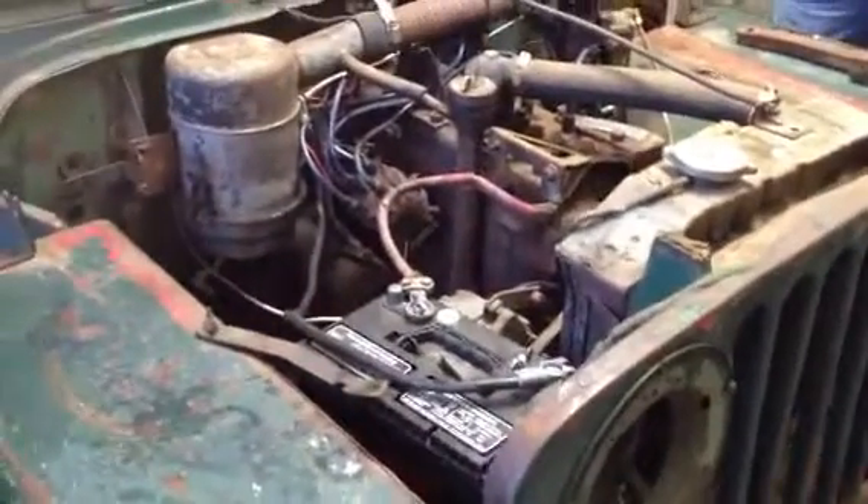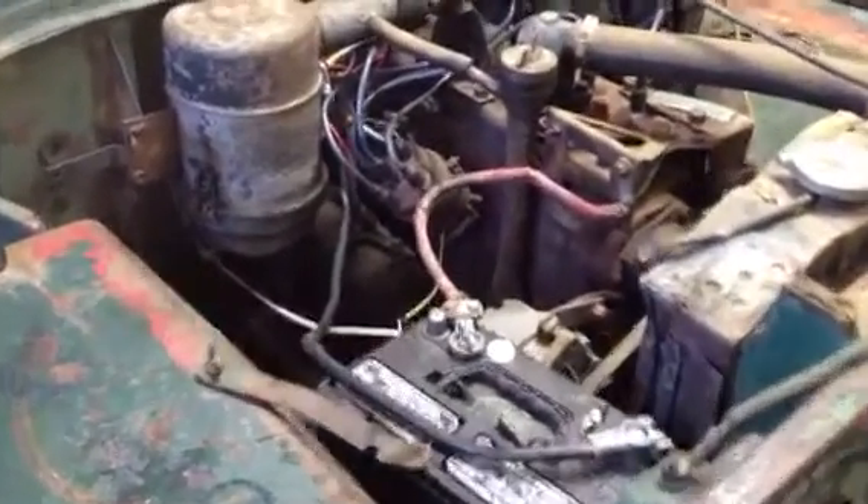Hey, Jeff's here taking pictures of my Jeep right now. Is there anything special you want pictures of?